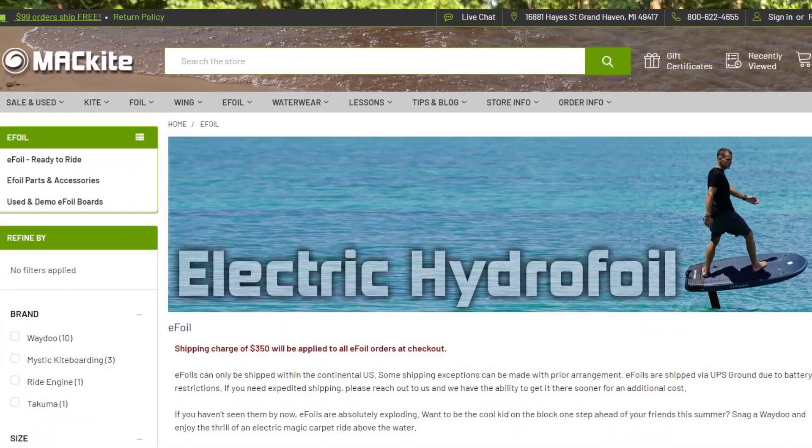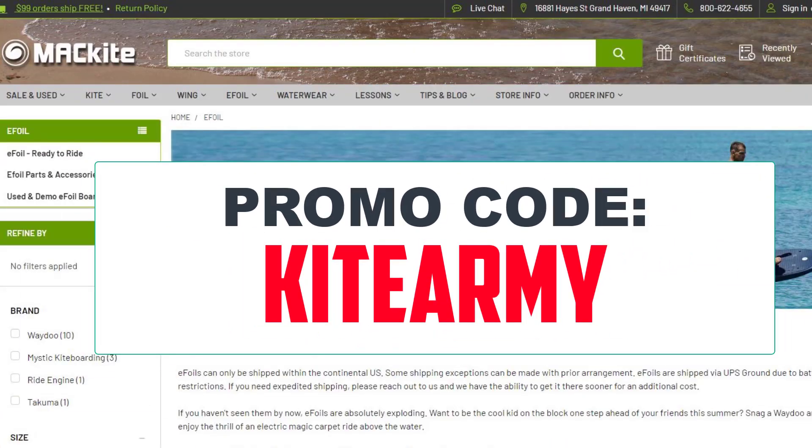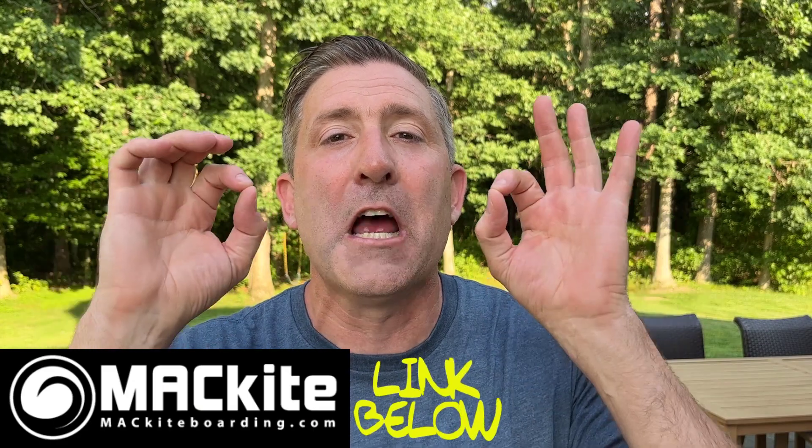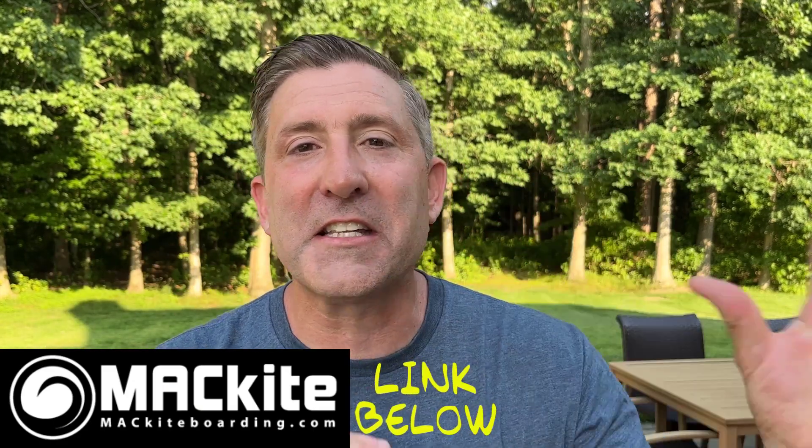I got this foil from Mack Kite — there'll be a link to them down below. If you want to save a little bit of money, you can put in the promo code KITEARMY. It'll save you a little bit of money on shipping. Go there and check out these foils. These guys are the biggest seller of e-foils in the United States. They know this stuff inside and out, so if you have any questions, definitely reach out to them.